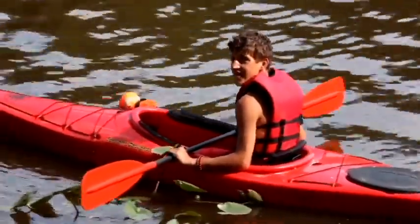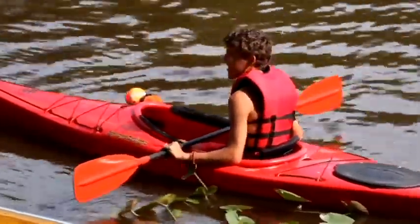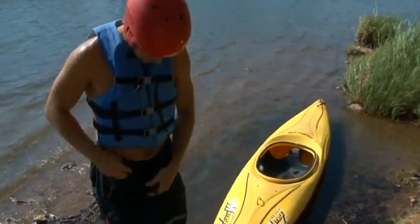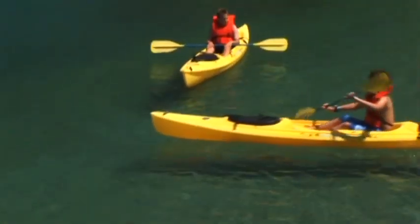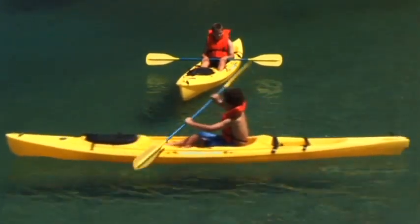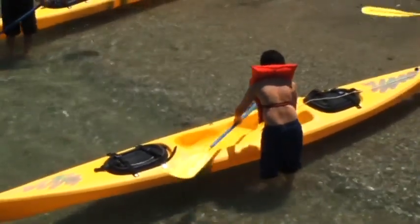General purpose kayaks often have a spacious cockpit opening in the deck, which makes them easy to get into and out of. Cockpit openings are smaller and come with spray skirts when taking on water is a concern, such as in waves or rapids. Other kayaks, appropriately called sit on tops, have a depression rather than an opening in the deck.